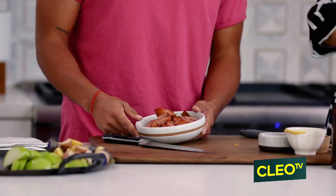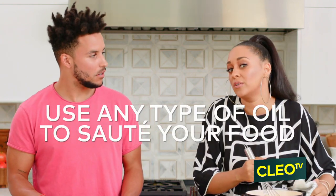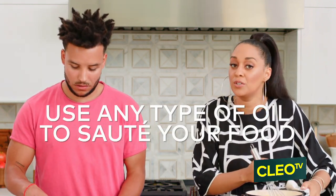How did you prepare this? You just sauté them. You put anything in the pan before you sauté them? You can use whatever oil you like. You can use olive oil, you can use grapeseed oil.